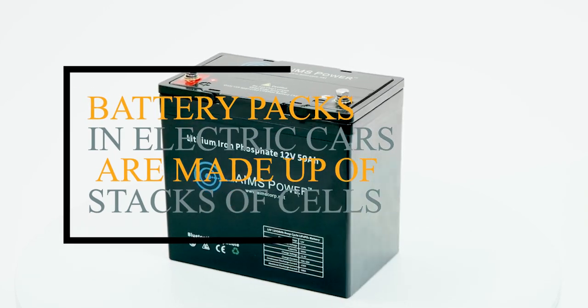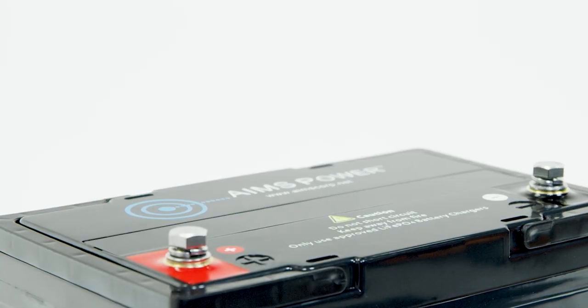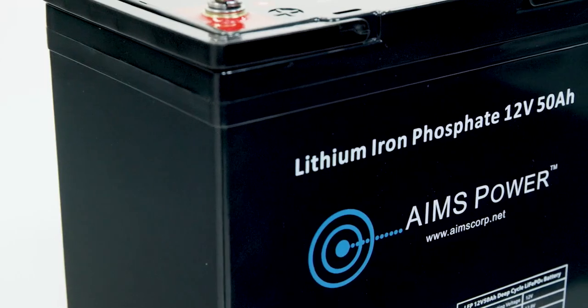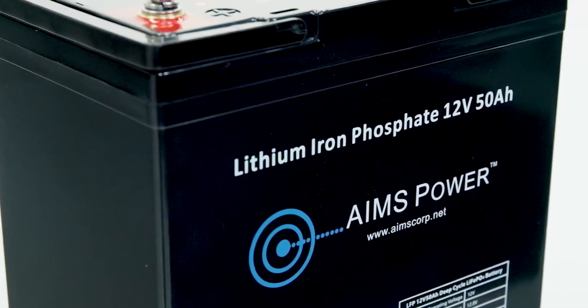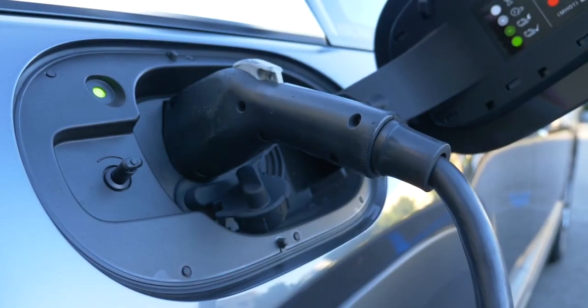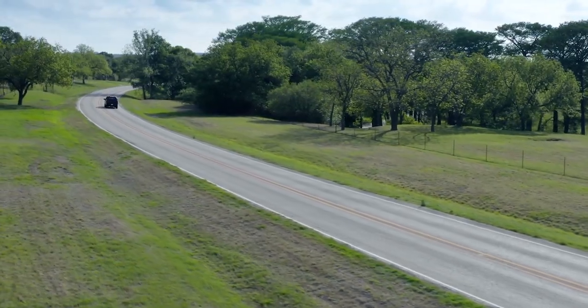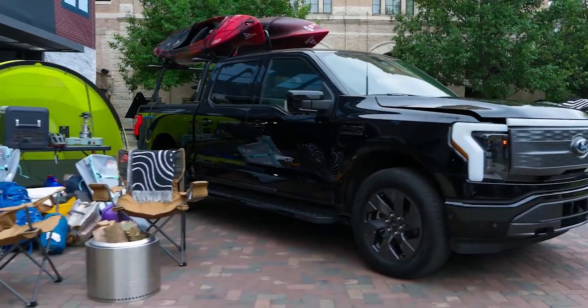Battery packs in electric cars are made up of stacks of cells, a little like the way a TV remote uses multiple batteries stacked together. Power from these is used to power the car's electric motors. These batteries are rechargeable and can be topped up either at home or through faster public chargers.